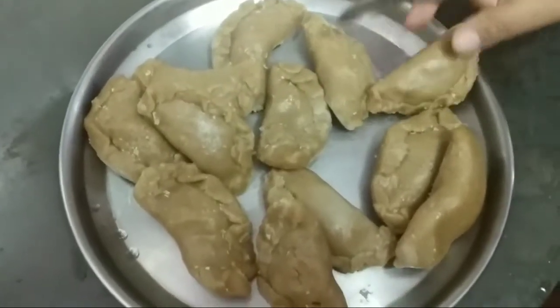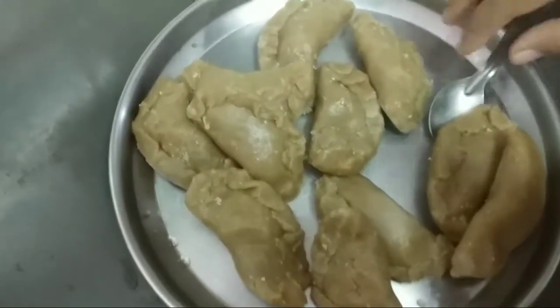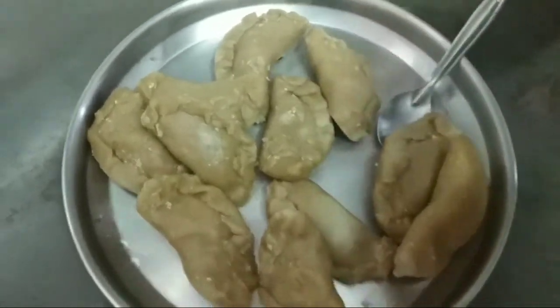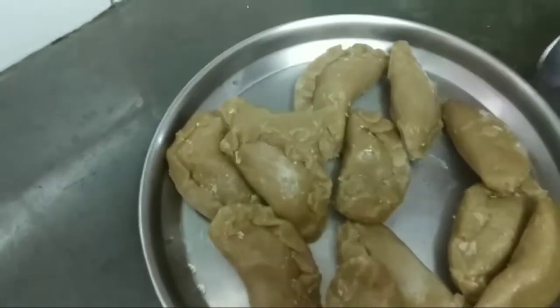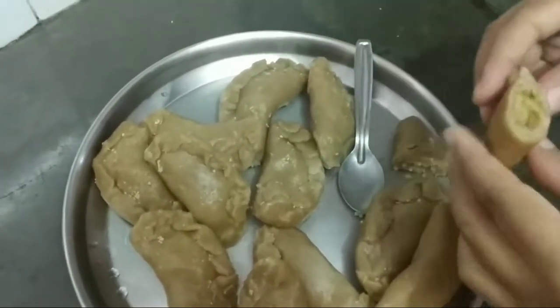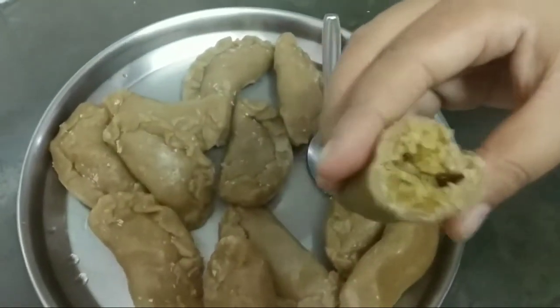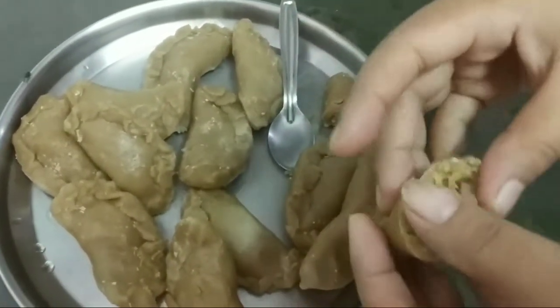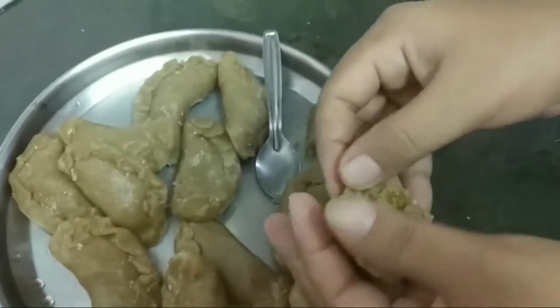Meanwhile the other sweet is ready and it is super hot. I cannot hold it with my hand and I am going to use the spoon to break it. Now as you can see how it looks inside — so tasty.